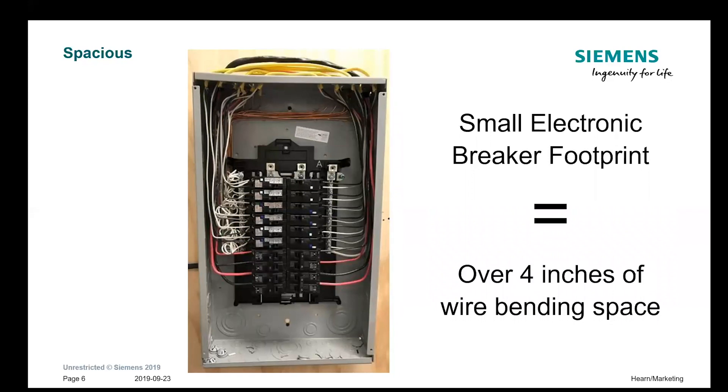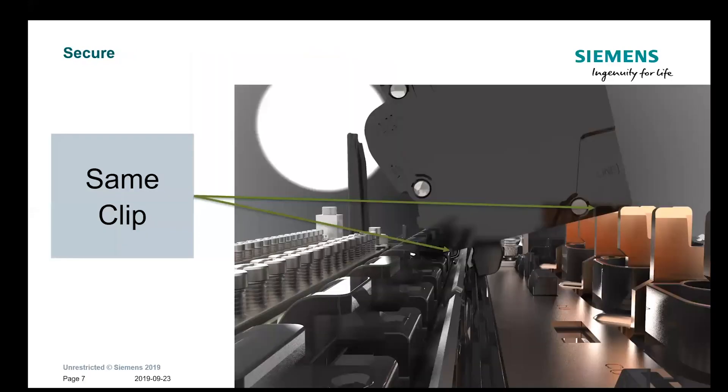As you can see, we use the same clip to plug on the neutral bus as we do on the line side. This clip has been used for over a decade; it's proven itself to be a secure, great connection, and we get that same thing on the neutral bus. That's why it was designed this way.